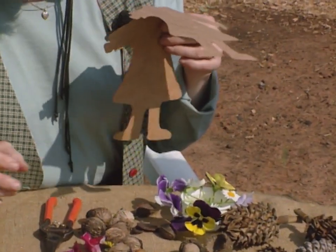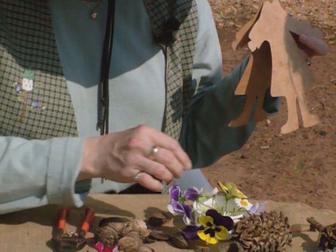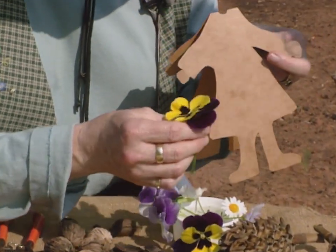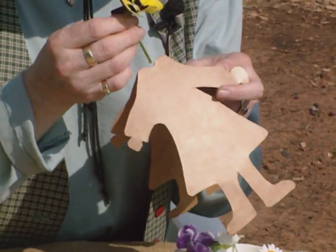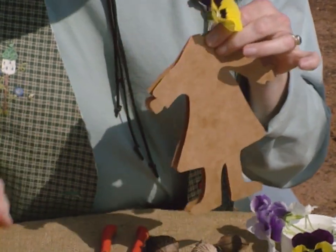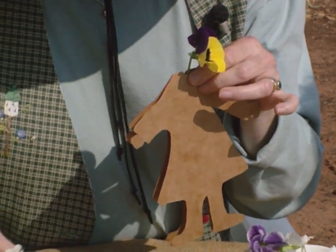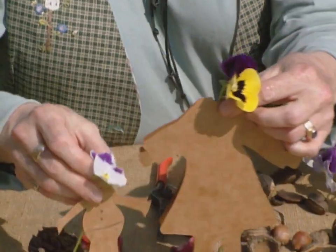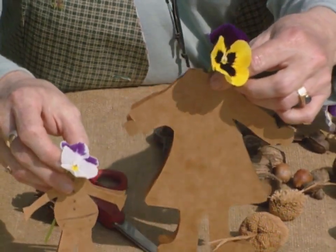What they did in Victorian times is they used flower faces. Let's get a big, fat, gorgeous flower here. Pansies are always good, and those of us who love pansies know that pansies have faces. Those were the flower for the top. And then the kids played with these for hours and hours and hours, just as we played with dolls when we were children.